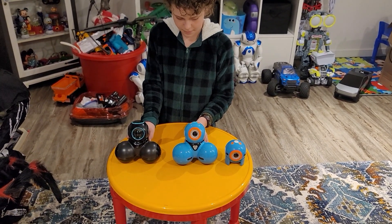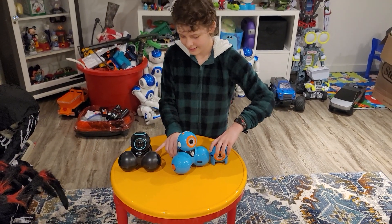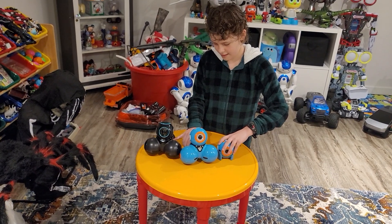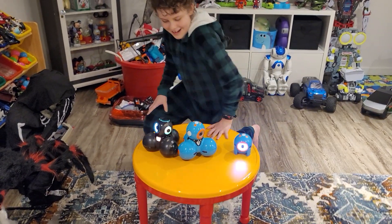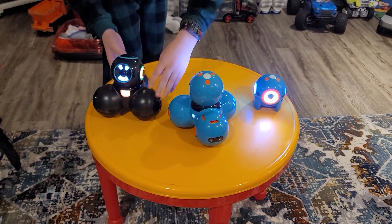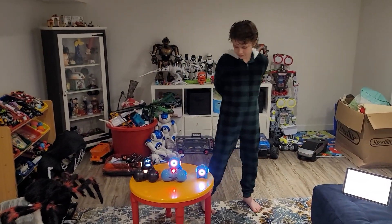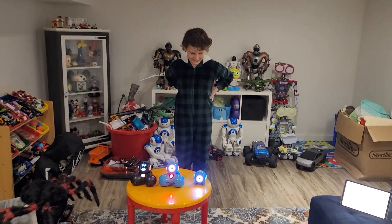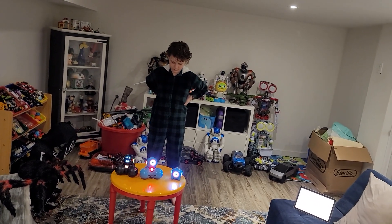Let's turn them on so you can see what they look like. We'll try to do them all at the same time — you need three arms for that! They were already trying to drive off the table. We got them all on — they're really bright, like flashlights into the camera.